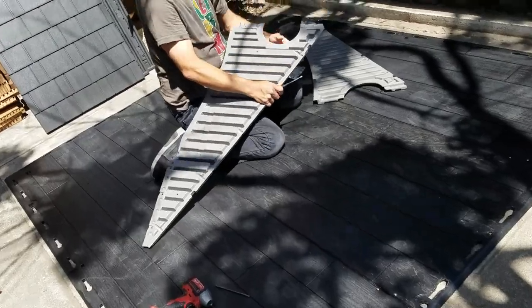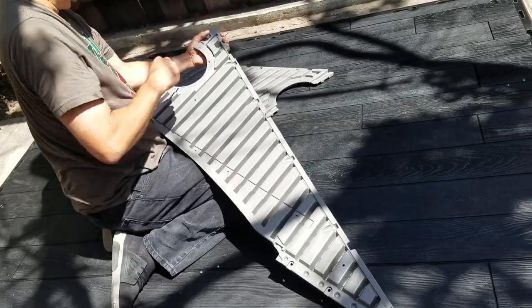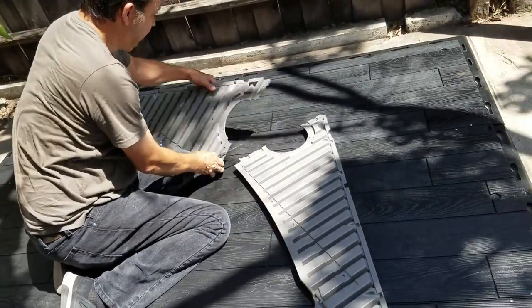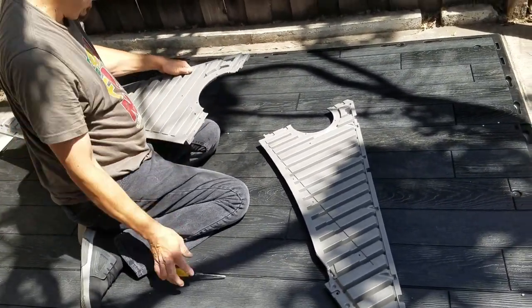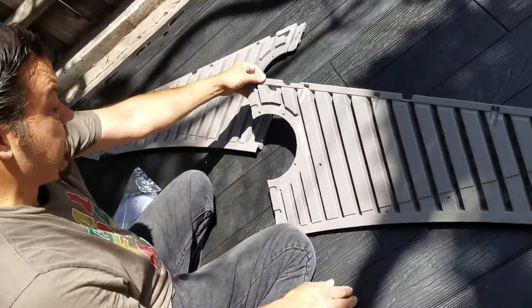Getting right to it — the gable. This looks like the front gable where the door is going to be. Just clearing the holes as you see there — there are five holes all the way around that circle area. With a little screwdriver, popping it through there, just opening those holes because when you put the vent on you're going to want to see through there.